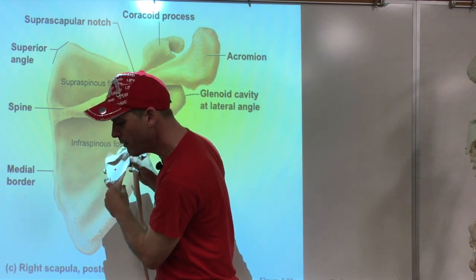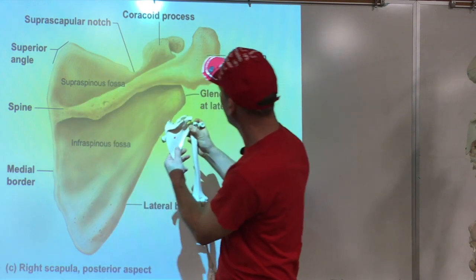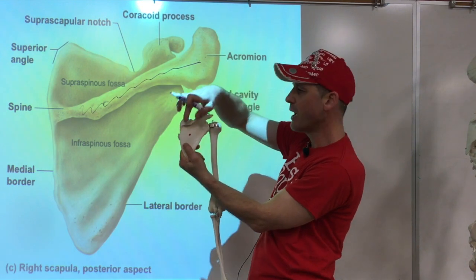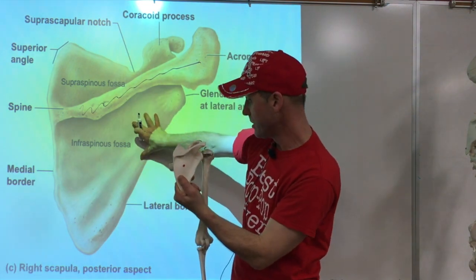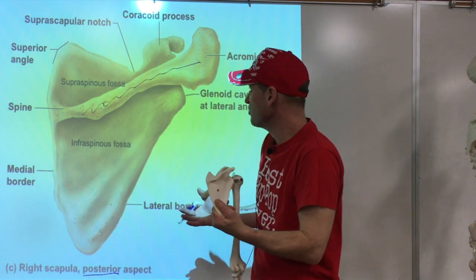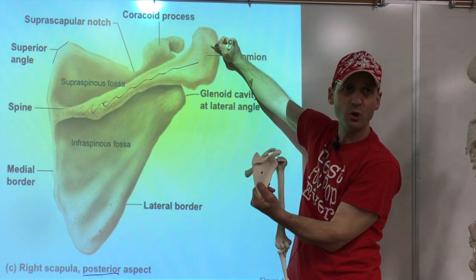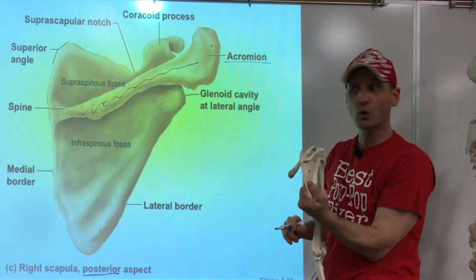There's a ridge here — when you feel that ridge you know you are on the back side of the scapula. That ridge is known as the spine of the scapula. You can feel it right here in your own back. If you follow that ridge to the outside, you reach the tip of the shoulder blade — the tip of the shoulder — which is called the acromion.